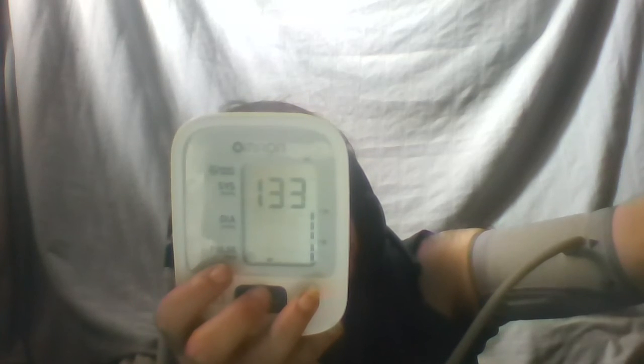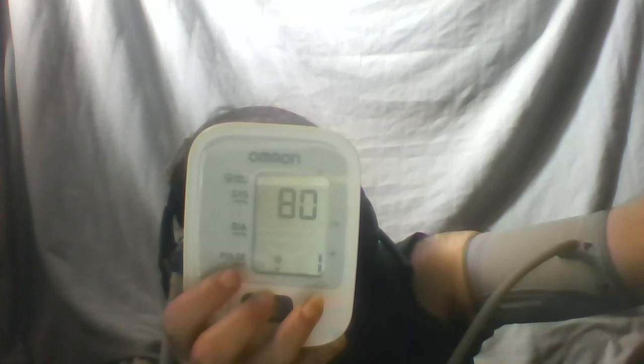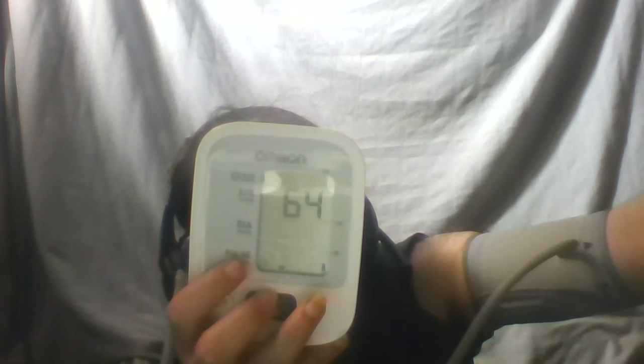It's making a noise — it's tightening my arm. I can stop at any time by pressing that button, and I just have to wait for the little black dots to go down. You're not meant to talk while doing this. Now it's loosening.